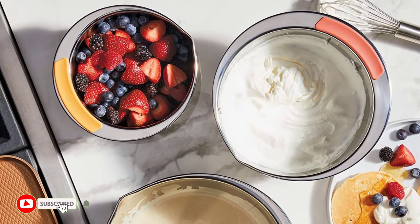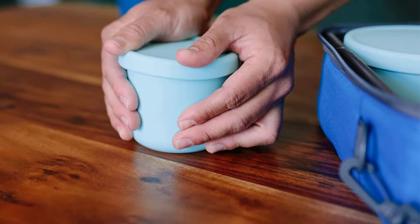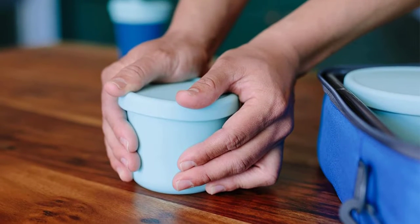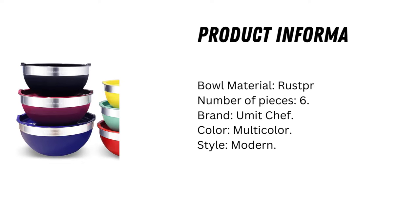With an airtight lid, you can be sure your ingredients will stay fresh. Due to the bowl's durability and non-abrasive surface, they can last a lifetime. Investing in quality mixing bowls with airtight lids is a great way to boost your cooking experience and ensure your ingredients remain stored for maximum longevity.